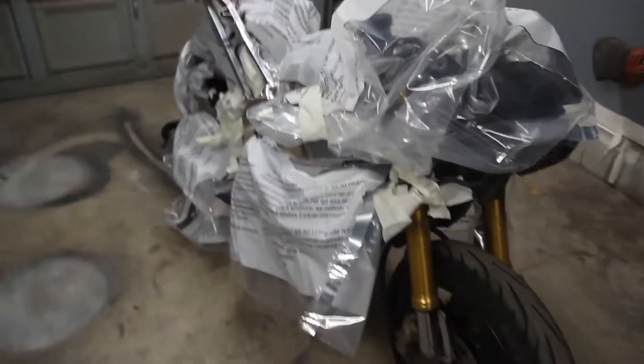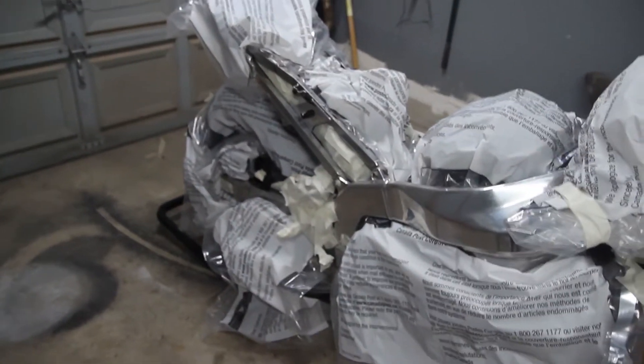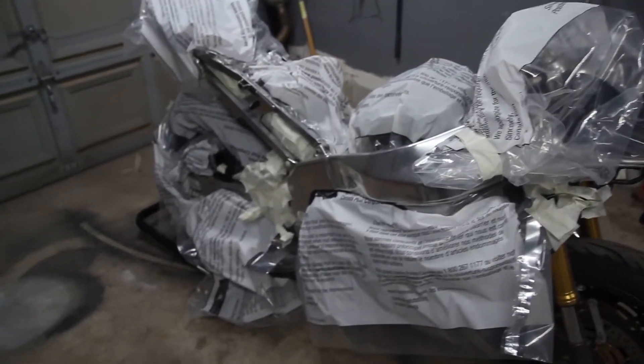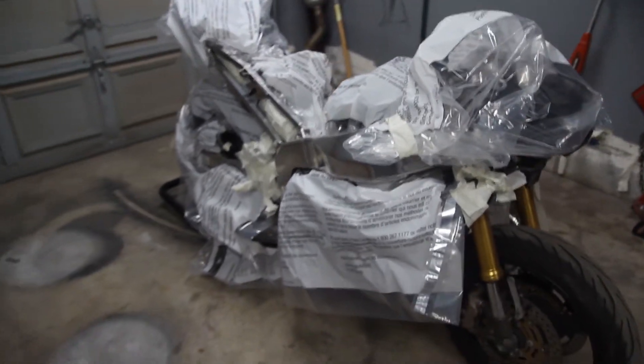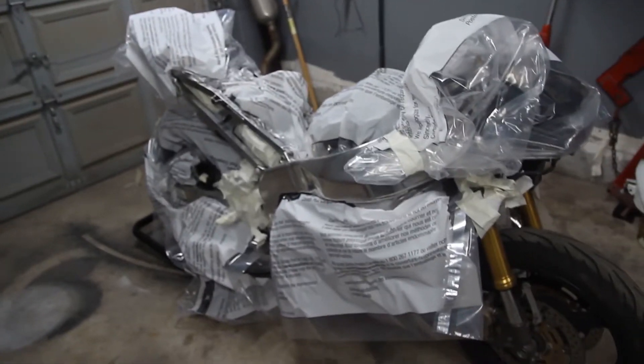I'm actually pretty happy with how it turned out. It didn't take me a long time to tape and wrap up everything. I'm excited to go ahead and paint this frame black and just see what the bike will look like. It looks really weird to see the bike like this because I've never seen it naked to this extent, but I'm just excited to get this bike looking completely different for the new season. Let's go ahead and paint this.